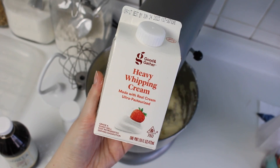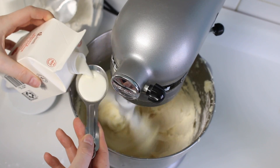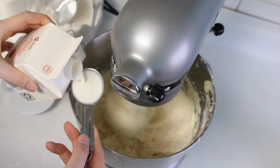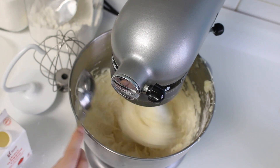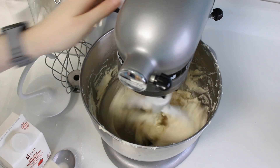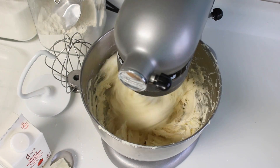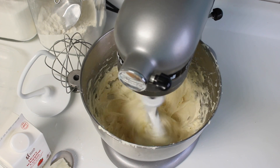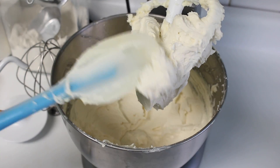Our final ingredient is the heavy whipping cream — you might see this as whipped cream or heavy cream, but I typically just call it whipping cream. I'm adding two tablespoons and I'm going to let the buttercream really come together, not making any adjustments until it's been mixed for about three to four solid minutes. The more you mix the buttercream, the more it develops — you don't want to overmix it, but you do want to mix it enough so it really comes together.